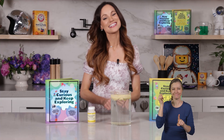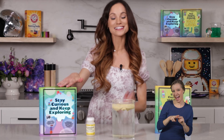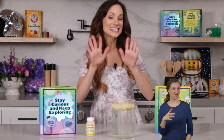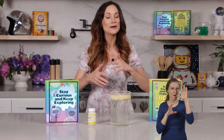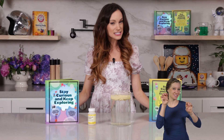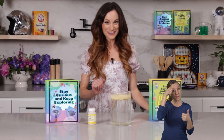Thanks for making monster fingers with me — that was creepy and fun and delightful. If you like this one, be sure to check out my best-selling Stay Curious and Keep Exploring series for 99 more science experiments. I'm Emily Calandrelli. Subscribe for all things science and space. And remember, stay curious, think critically, and keep exploring. Bye.